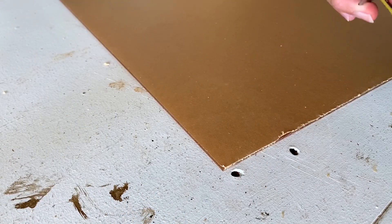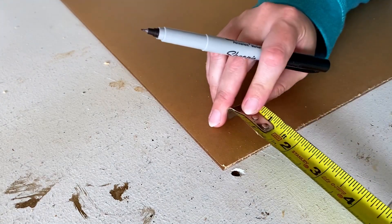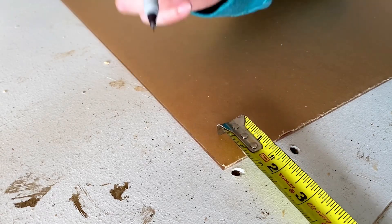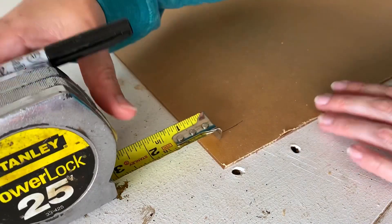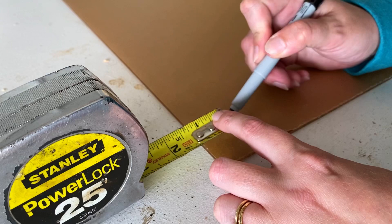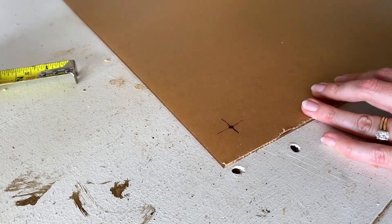First I want to mark where I want my holes. I usually do an inch to an inch and a half out from each corner, just depending on how large the sheet is. For the 18 by 24 I do about an inch. So I'm going to measure an inch out and mark a straight line, then measure an inch out this way. So this is where my first hole is going to be.